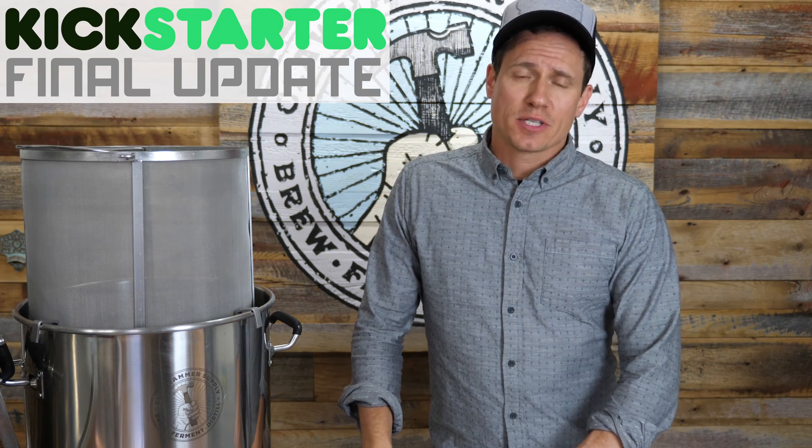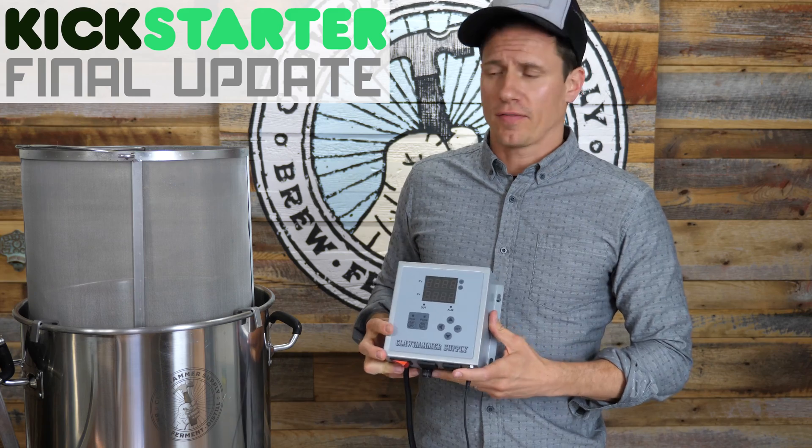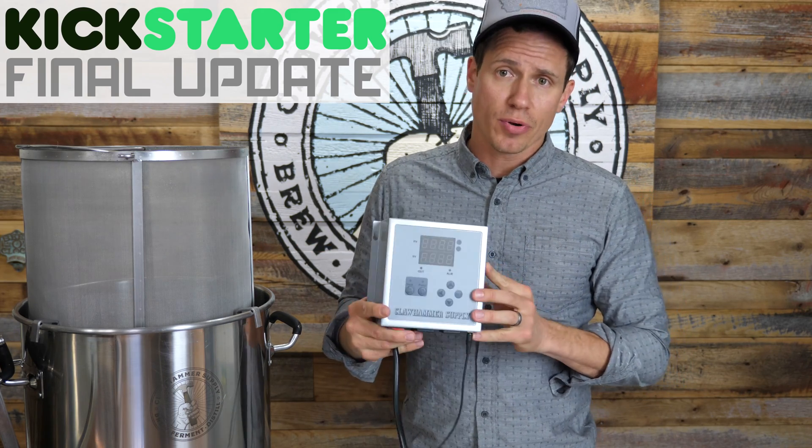Hey, how's it going? It's Kyle with Clawhammer Supply. I'm here with one last shameless self-promotion of our version 2.0 bearing system, built around the version 2.0 controller.